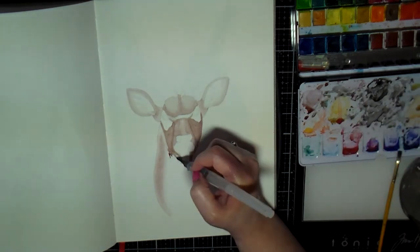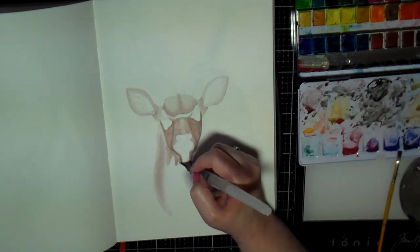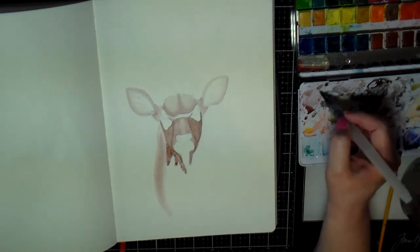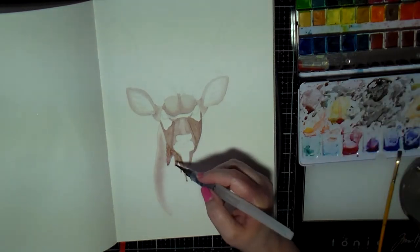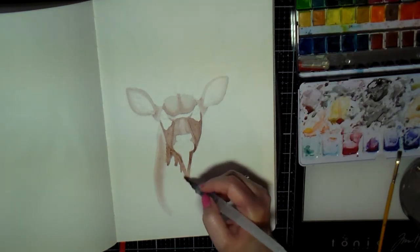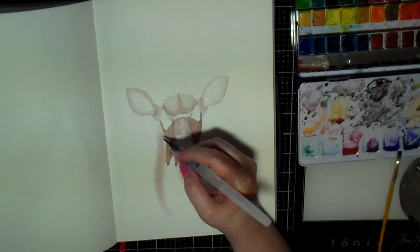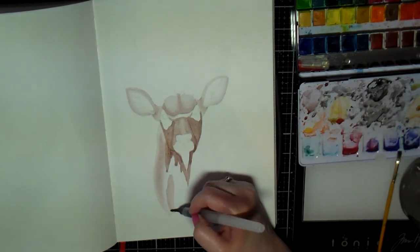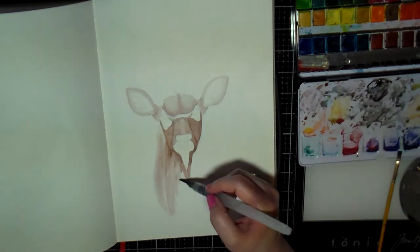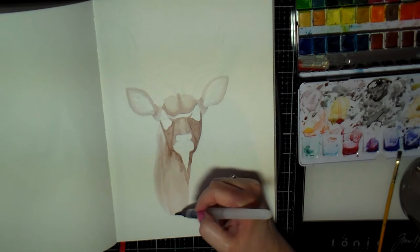In some of these areas I put down the color and then grabbed some water on my brush and faded it out. Here underneath his neck I was having some trouble trying to figure out what was going on.